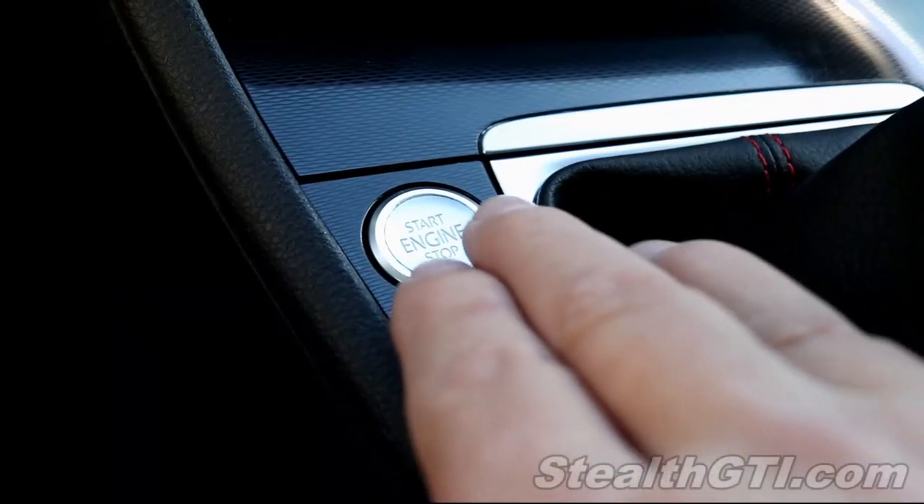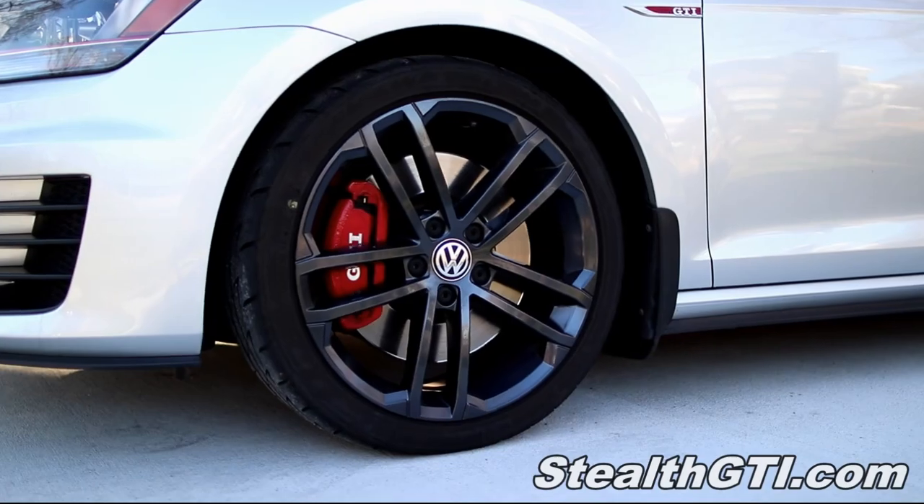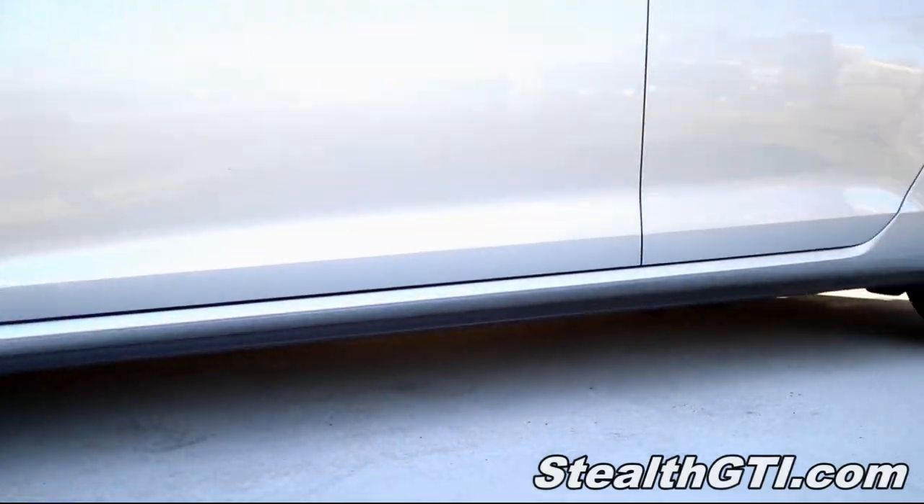Hello and thanks for visiting my channel. Today I'm going to share with you my cargo liner — welcome back and thanks for being here.